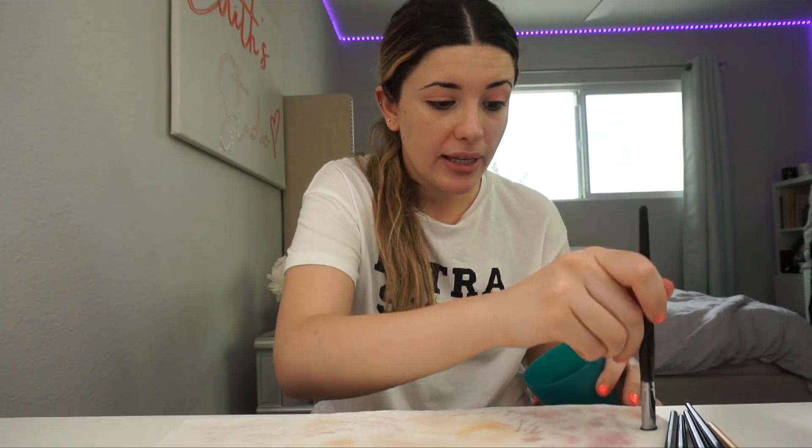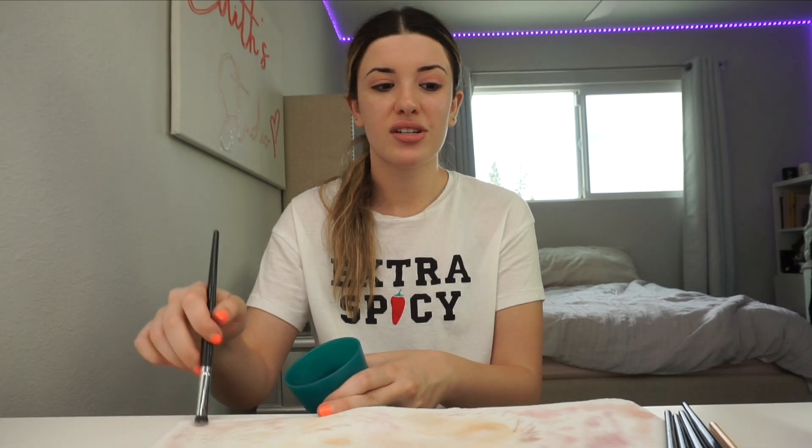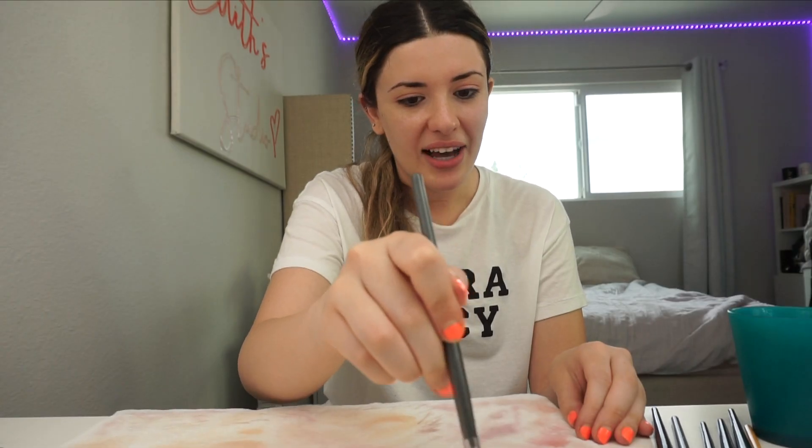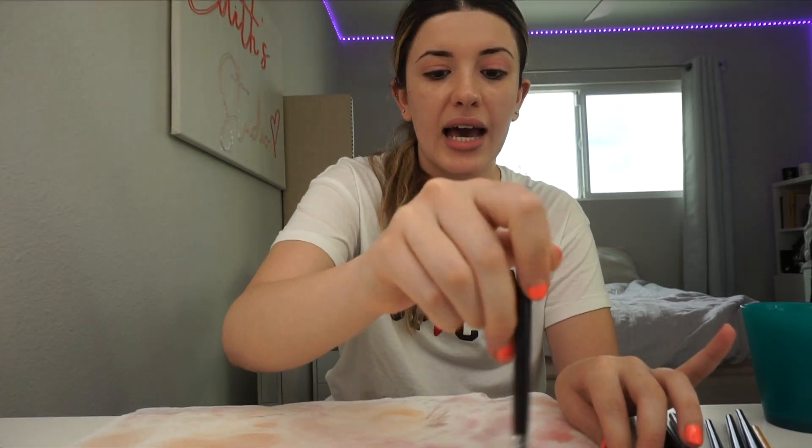I should have washed my brushes last night when I got home — the longer a product like red stays on your brushes, the more likely it is to stain them, so keep that in mind. Funny thing — I've had this cup since I was a kid, from IKEA; I used to drink out of it, but now I use it as a brush cleaner cup. Find a cup you don't use often or want to throw out and put it to use as a brush cleaner cup. I have a specific process — I'm just OCD like that.